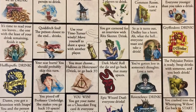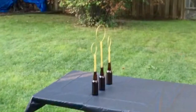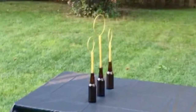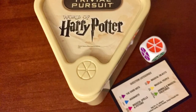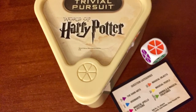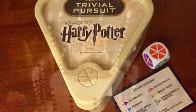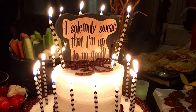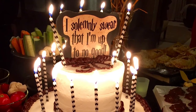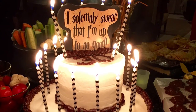Some of the activities we had to keep adults entertained were a Harry Potter drinking game, Quidditch beer pong, and Trivial Pursuit. The Harry Potter Trivial Pursuit was a great hit — it let everybody really show off their Harry Potter knowledge. I hope this helps you throw a really great Harry Potter party, whether it's for kids or adults. A lot of the decor and food options would translate into both realms of Harry Potter parties.